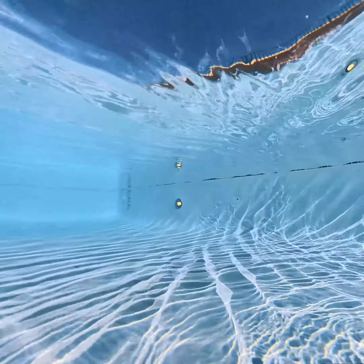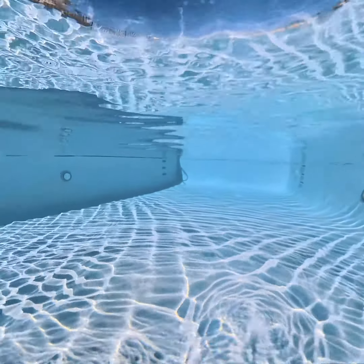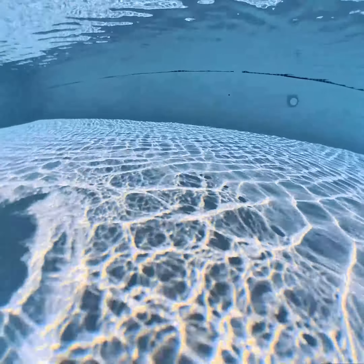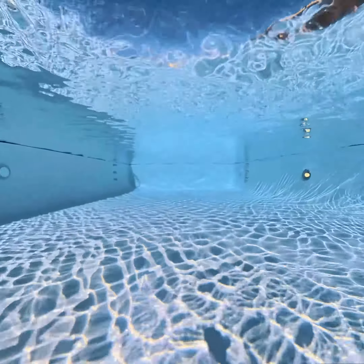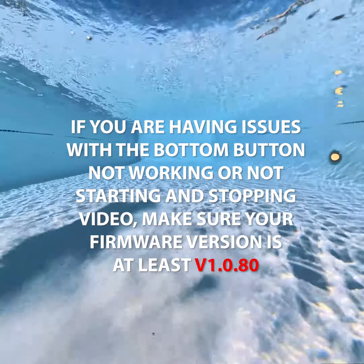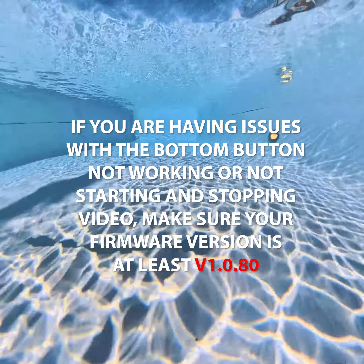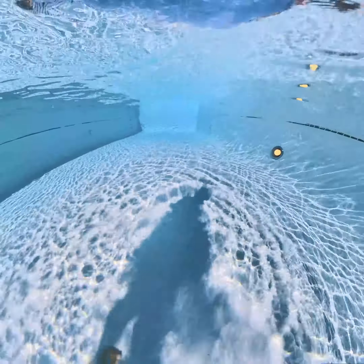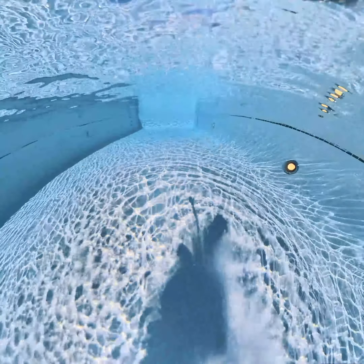I wanted to make this quick video — I don't normally do a voice-over recording, but I was really perplexed with this Insta360 X3 new dive case. I purchased it about a month ago when it first came out, and I'm getting ready to head over to Sardinia, Italy, where the water is so clear. I wanted to have this case ready to shoot some cool stuff.